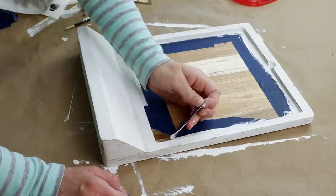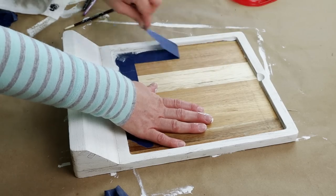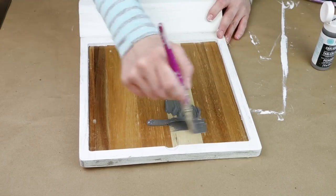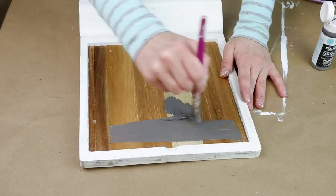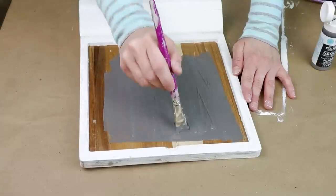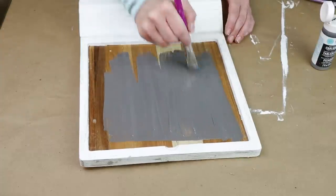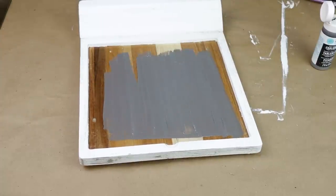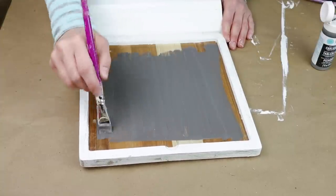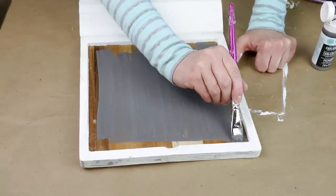Since I have my main color on the outside all painted I can now remove my painter's tape from the inside where I'm going to be making my chalkboard. For the chalkboard portion I'm just putting the paint right on that area. I ended up putting way too much paint on, so I had to wipe a bunch off my brush and try to smooth it out as much as possible. I did two coats of this chalkboard paint letting it dry about an hour between each coat — this is the Martha Stewart chalkboard paint in gray. I know that Dollar Tree sells chalkboard paint now as well.